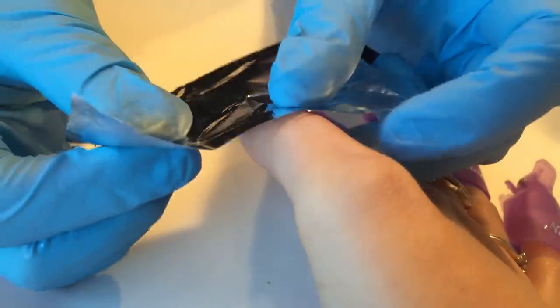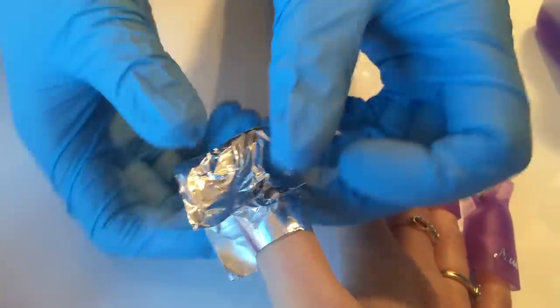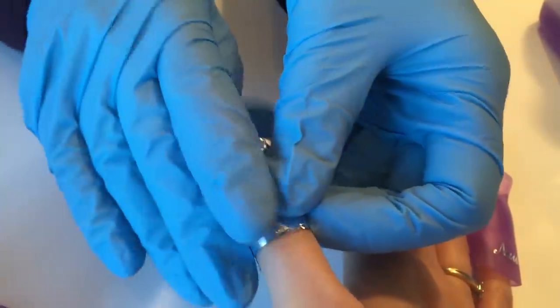If I was doing another treatment on my client while these were soaking off, I'd use all foil. The reason being that within 10 minutes the remover has evaporated — it doesn't stay within the clips as well as it does in the foil.